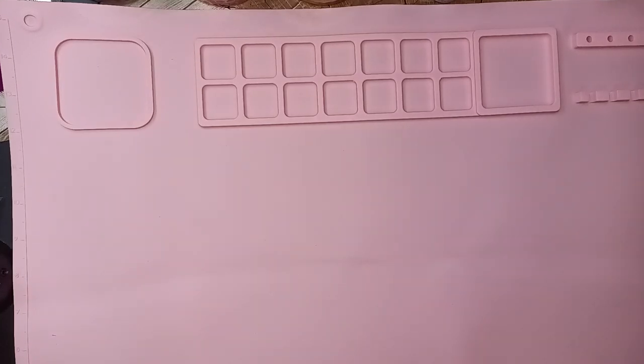Hi everybody, welcome back to my channel. Today is going to be an Avon haul. I am an Avon Independent Consultant Representative. I've been doing this 20 plus years, so I want to show you some of the things I picked up.